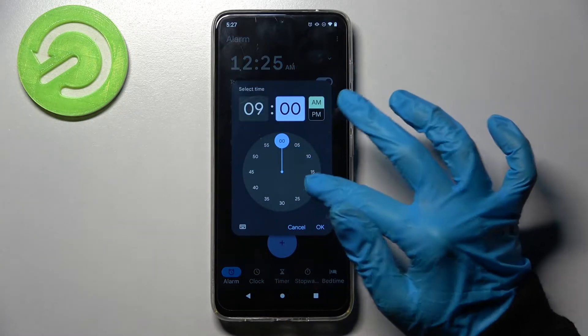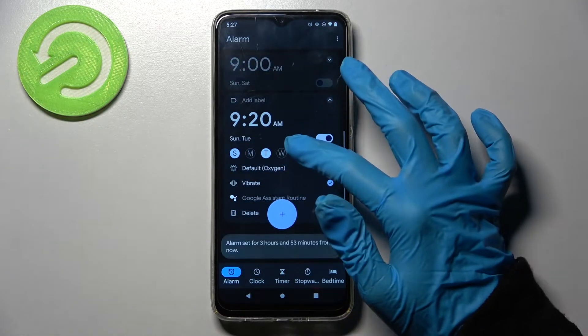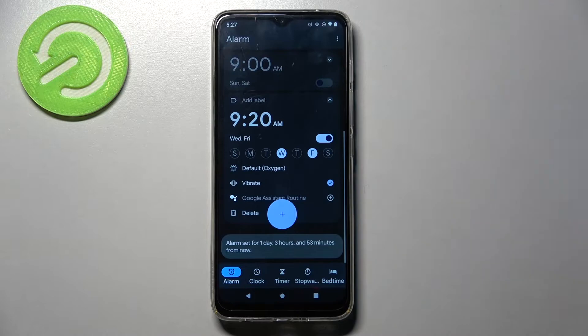Set up the hour and when you're ready click on OK. Now tap on the days of the week to select the correct ones. I will go with maybe Fridays and Wednesdays.